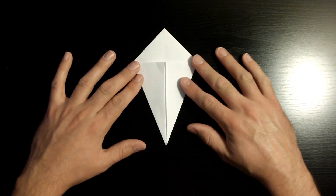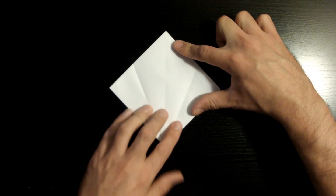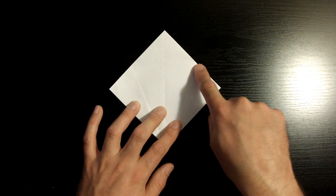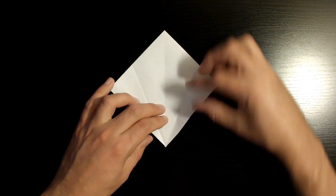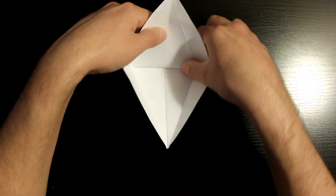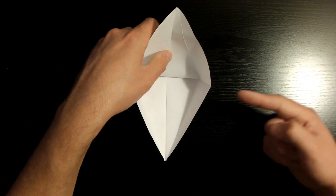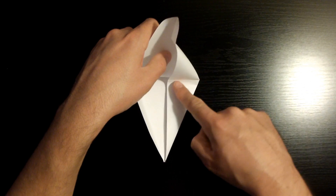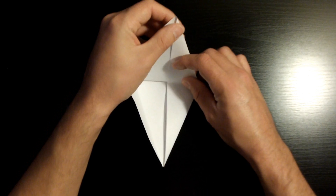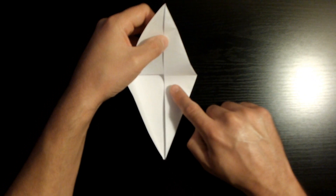Now open these flaps back up — start with the right side and do the same with the left. We're going to create a crease from the edge of this crease to the edge of the other crease by flipping this upwards. Using our existing creases, we want to push this section inwards — first the bottom section, then work upwards. If yours looks like this, you're doing a great job. Repeat the same step to the left.